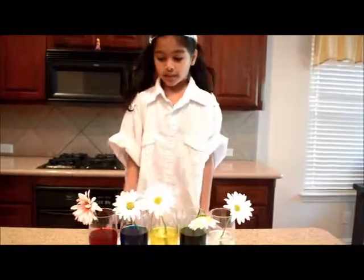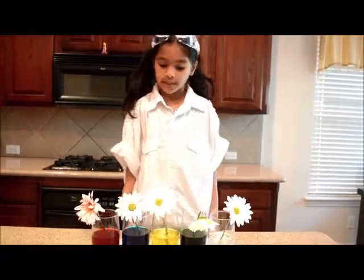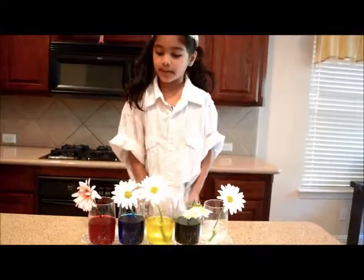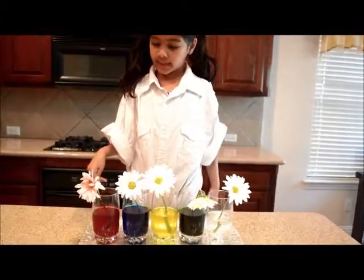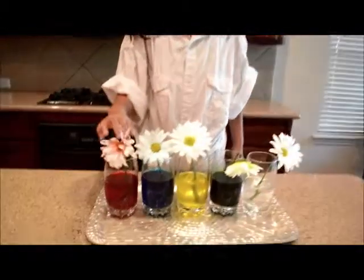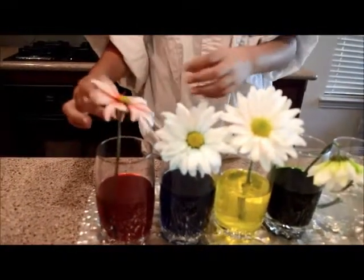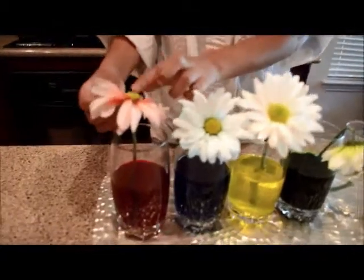One week ago, this is what I did for my experiment. Now we're going to see the results of my experiment. As you can see, for the red flower, the white flower in the red water has changed really nicely. It's very red.